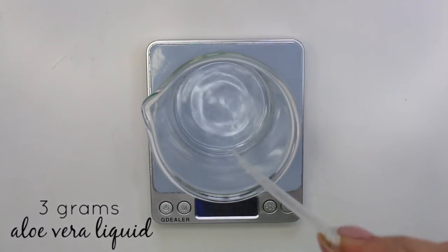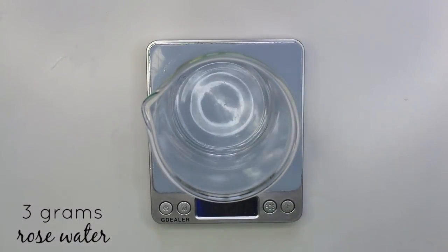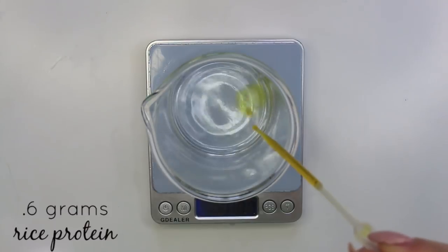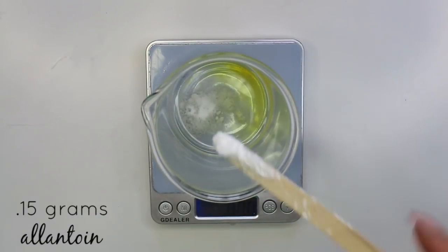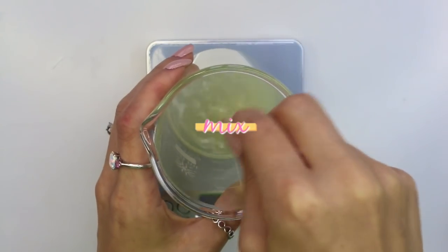Weigh out 12 grams of distilled water first. Then you want 3 grams of aloe vera liquid, 3 grams of rose water, 1.2 grams of vegetable glycerin, 0.6 grams of rice protein, 0.6 grams of niacinamide, and 0.15 grams of allantoin. Then go ahead and mix everything together to dissolve the powders.